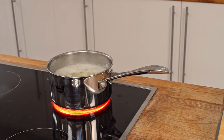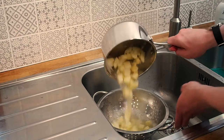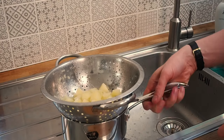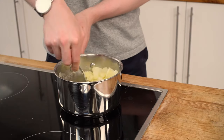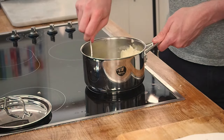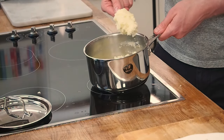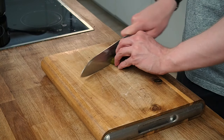Once those potatoes are done you can strain them and let all of that water evaporate off. On the lowest heat setting, I'll put the potatoes back on and use my fork just to mash these up a little bit. Absolutely perfect.